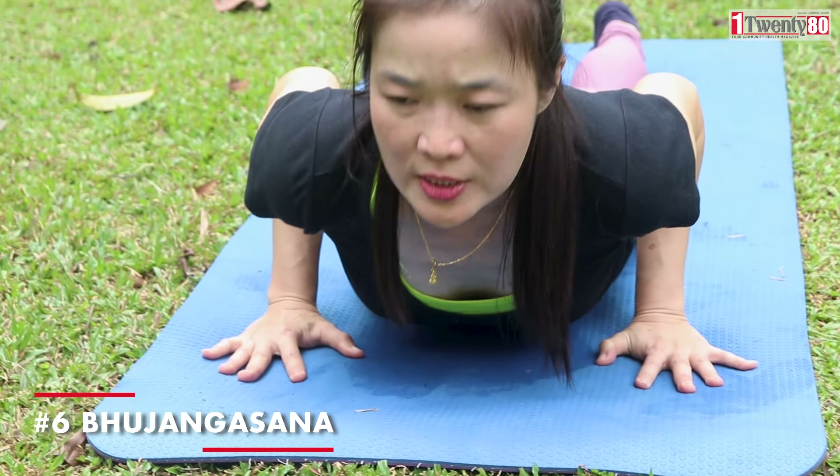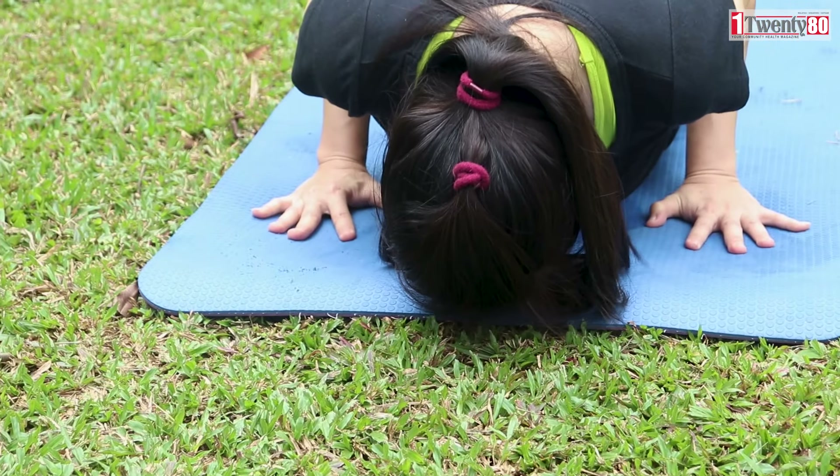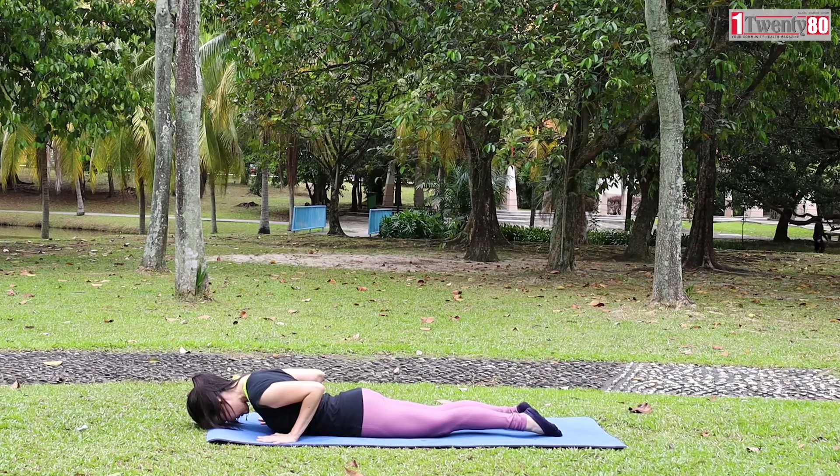Bhujangasana. Inhale, raise up your chest, looking up. Tummy on the mat. Elbows bent and shoulders away from the ears. Breathe normally.